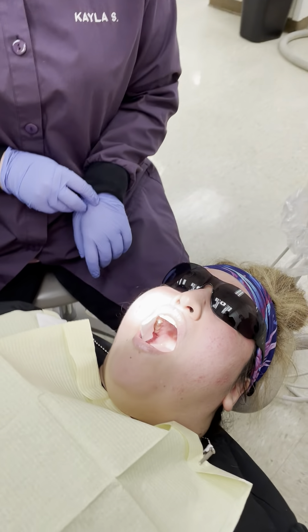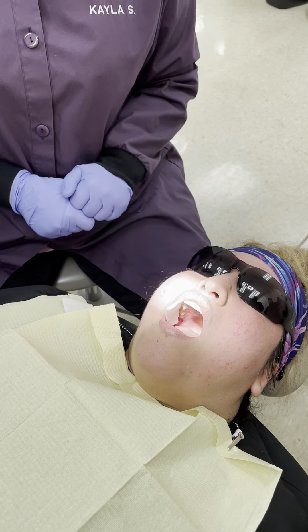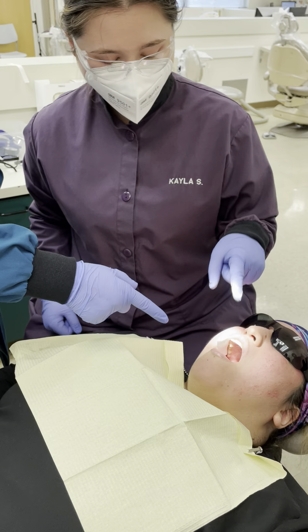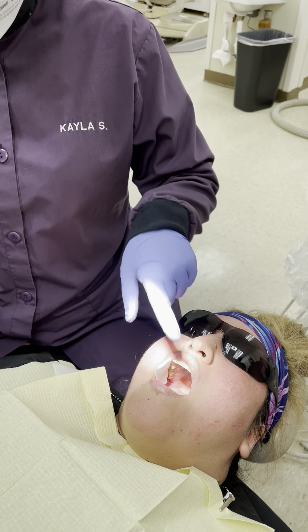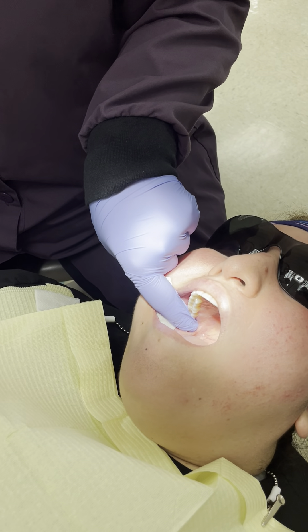We're going to now demonstrate the same side PSA for the right-handed operator. We're going to practice retraction, so we're going to place our gauze in the corner of the patient's mouth. Then we're going to take our index finger, push past the gauze, and take the tip of our finger and touch the maxillary tuberosity.